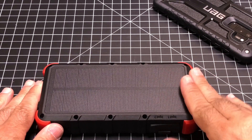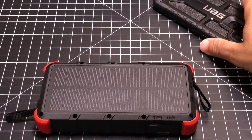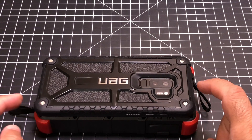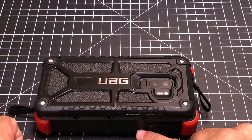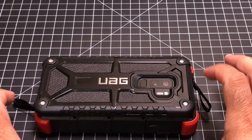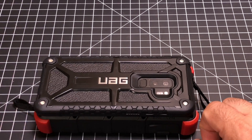Now this is a 20,000 mAh battery, but it's not that big. It's massive in capacity, but look at the size. Here's my S9+, and it's just slightly larger than the S9+ with a case. It's obviously two to two and a half times thicker, but it's very pocketable still and easy to carry in your backpack or in your purse. Definitely something that you can carry around to keep your devices charged.